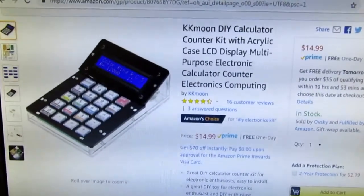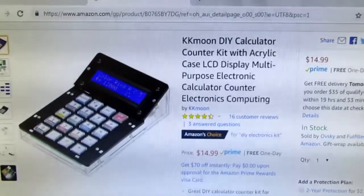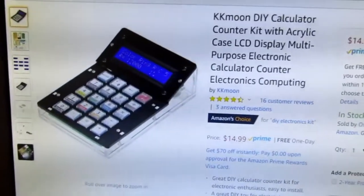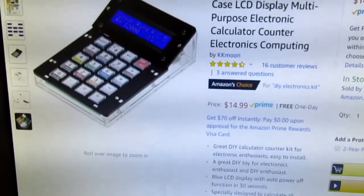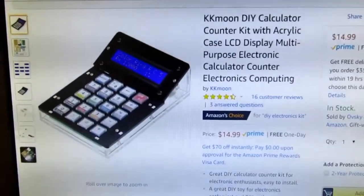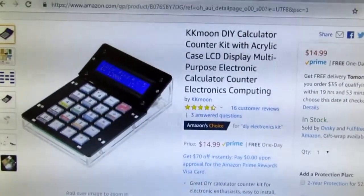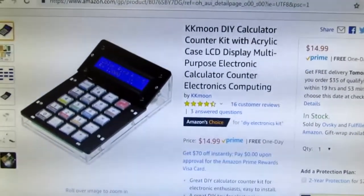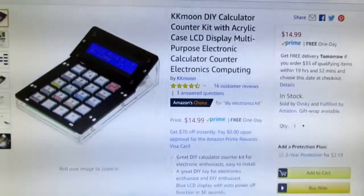Today's project is to build this KK Moon do-it-yourself calculator/counter kit, which is sold in many places including on Amazon for $14.99. It looks like it will be a little bit of fun. I enjoy putting kits together, especially when they don't cost very much money. Whether the thing really has much utility at the end of the day is another matter.